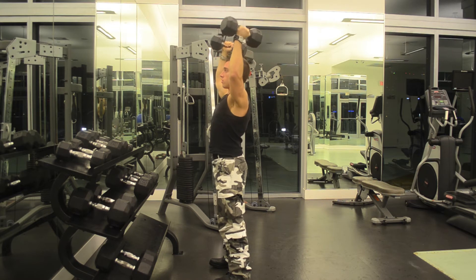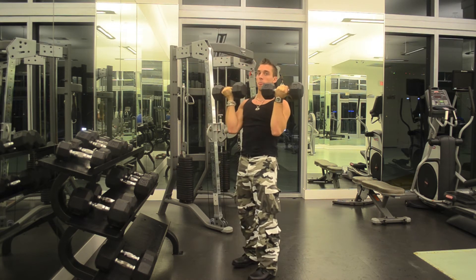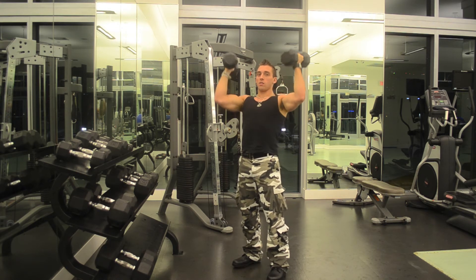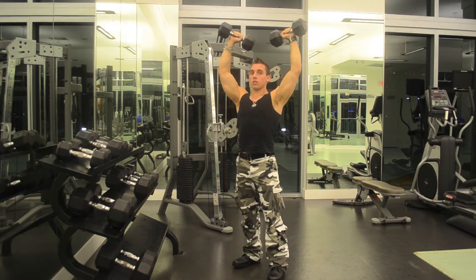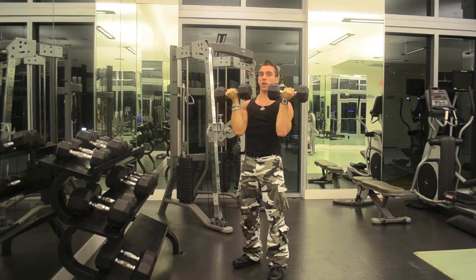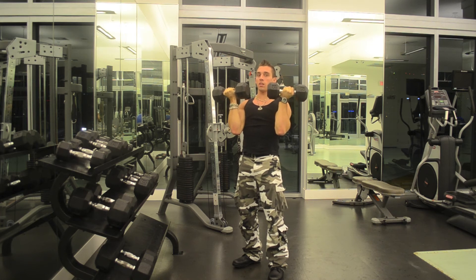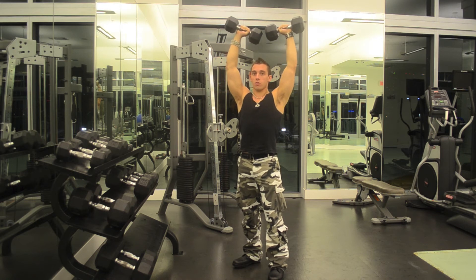So we're going to do another one. You rotate on the way down so your palms are facing you, and on the way up, slowly rotate outward and do not fully lock your arms. Going back down, rotating inwards so your palms are facing you. Now we're going to push up again, rotating your hands upward so your palms are facing away.